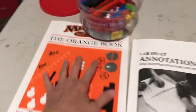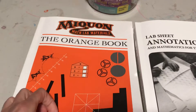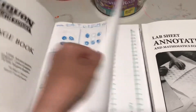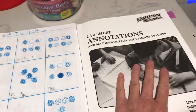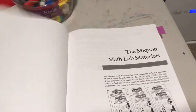So Mequon Mathematics relies on the use of Cuisenaire Rods. This is what the first lab book looks like — it's definitely not a traditional approach, and you definitely need the teacher's guide for this.